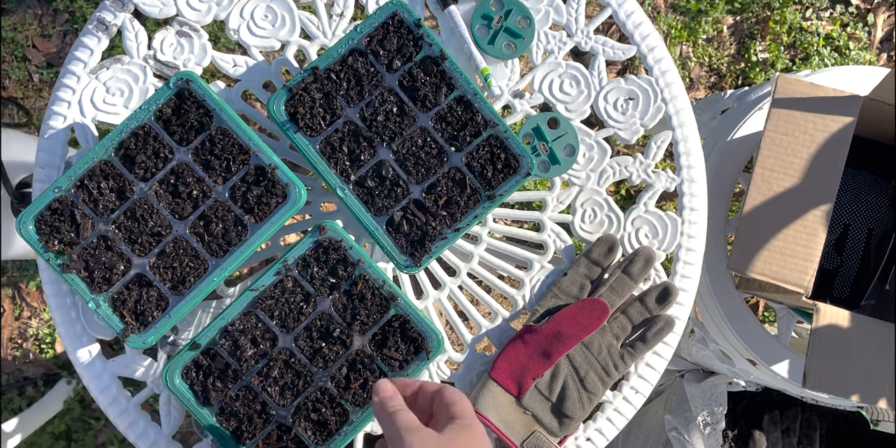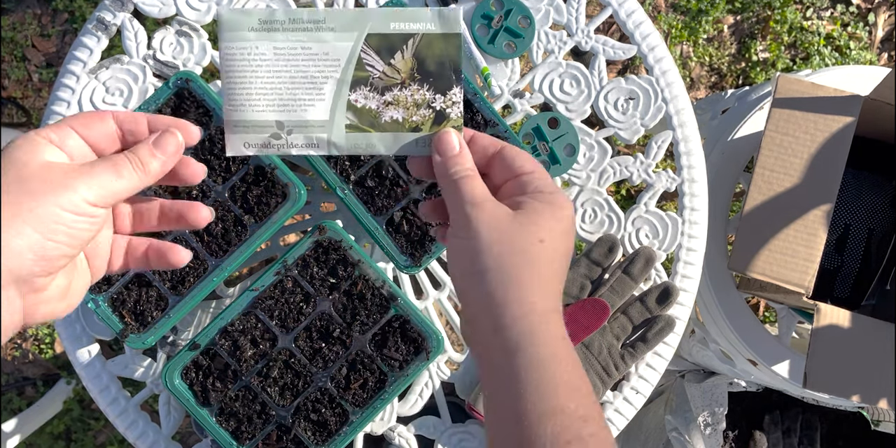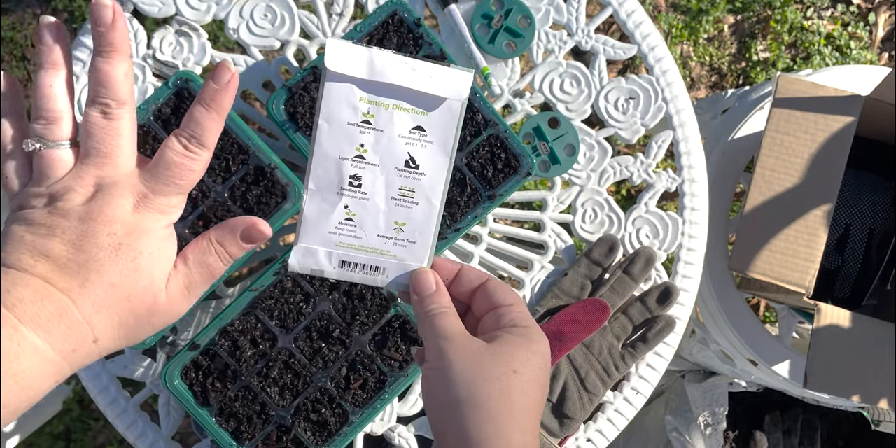Everything is filled and pre-moistened. I'm going to start with our milkweed — this is the last milkweed I'm planting this year. If you didn't check out that video, we are not covering these.